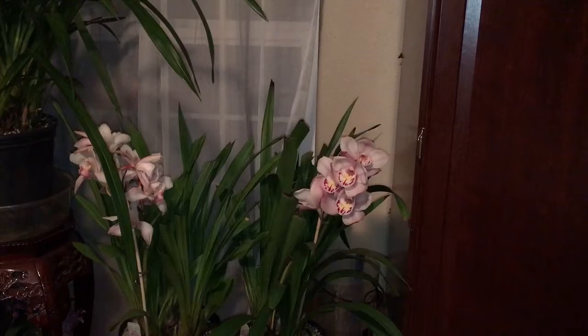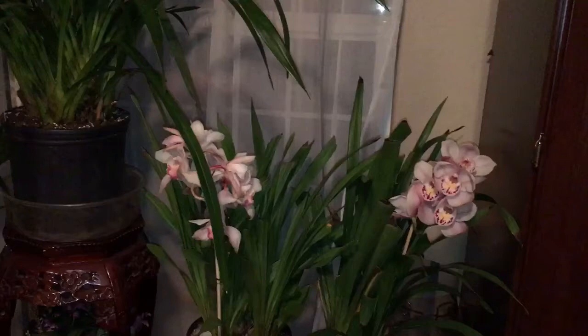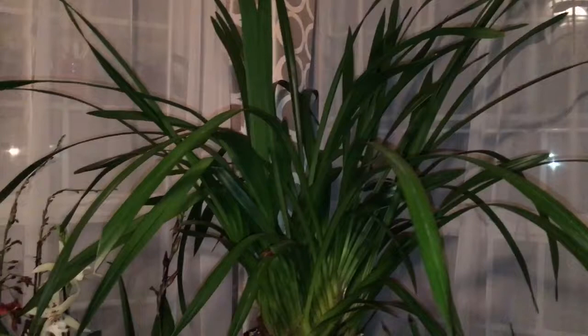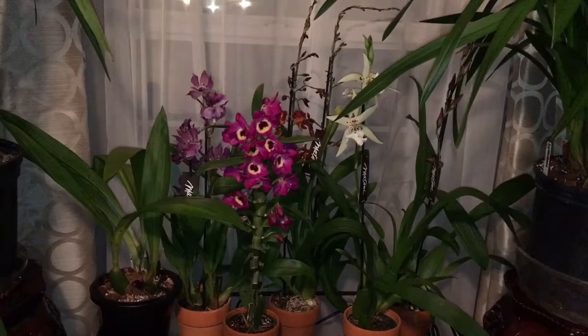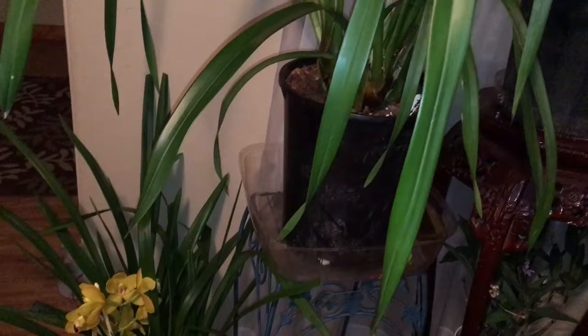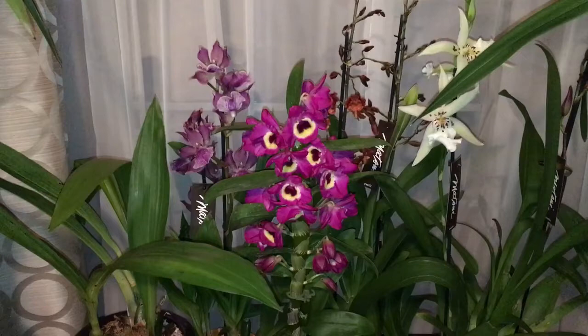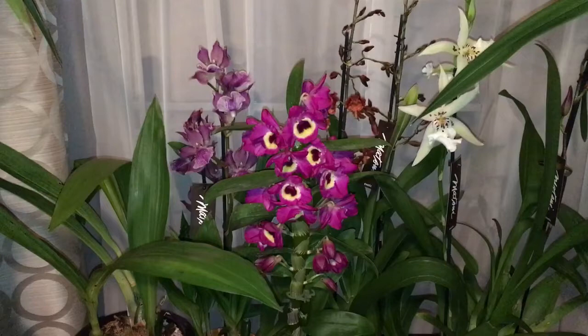That will conclude my video today. I just wanted to show you guys my room where I have some of my orchids — here are some of my Cymbidians and some of the orchids that I got today. Another Cymbidian, and the one I got today I'll probably repot her. Thank you for tuning in — please feel free to comment any suggestions or questions in the comment below, and I will see you guys soon. Please don't forget to subscribe!